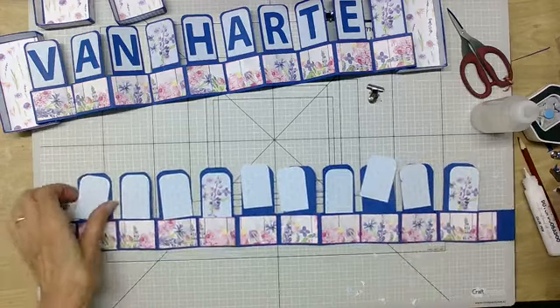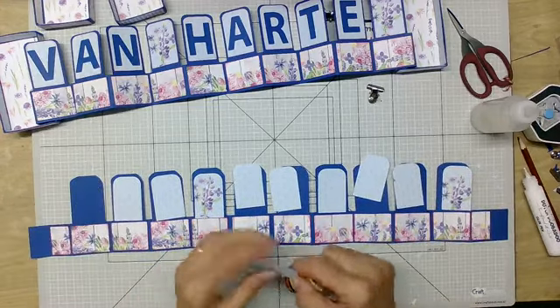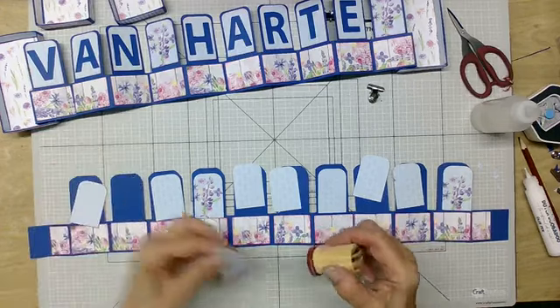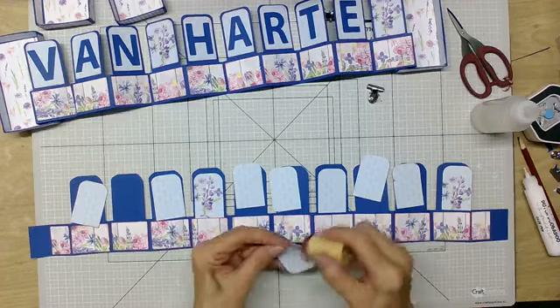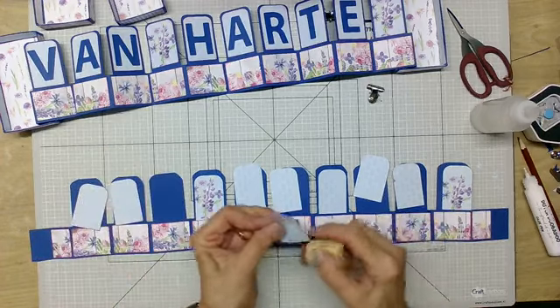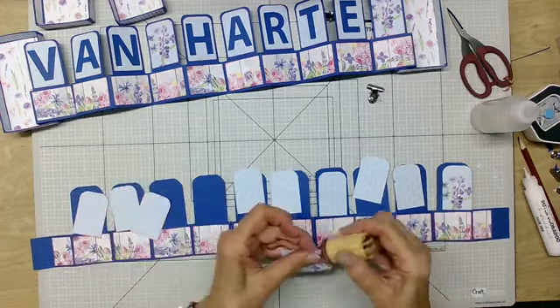Kijk, dit komt hier. Dan ga ik die allemaal eventjes weer wat rood maken. Als we dit hebben gehad, komen de letters erop, en dan pak ik hem in een doosje. Dat is het makkelijkste.